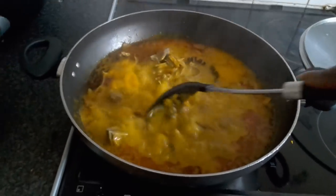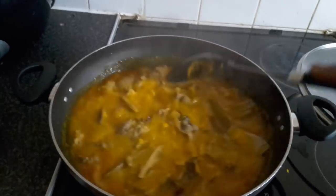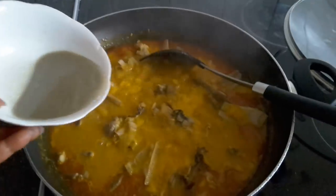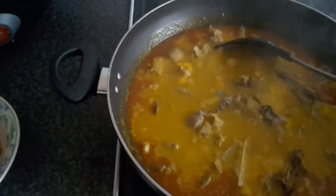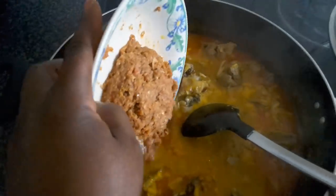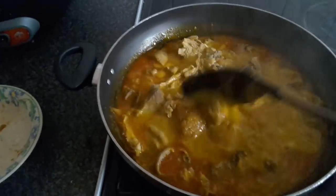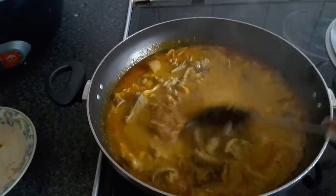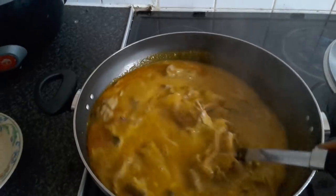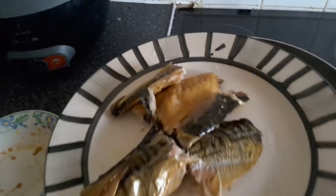I'm checking the food after six to seven minutes — the cocoyam is now blending into the soup and still melting in. At this point, I'm adding the Ogiri which I've melted with water, to get the aroma going in the mix while the cocoyam is still dissolving. Then I'm going ahead and adding the blended prawns, Scotch bonnet, and crayfish that I ground earlier. Make sure you stir it well so it melts into the dish.